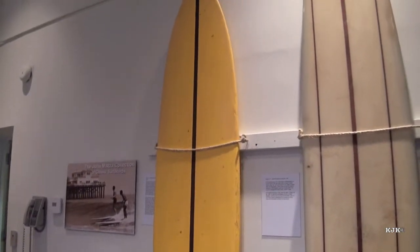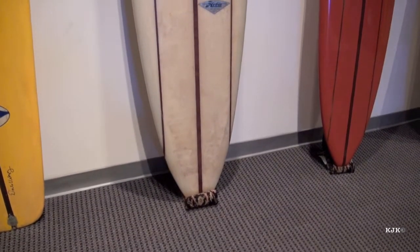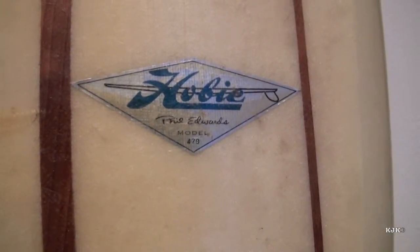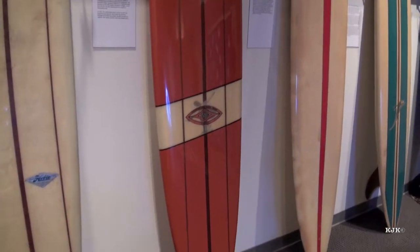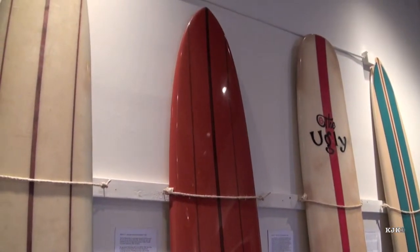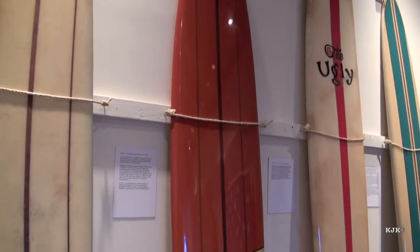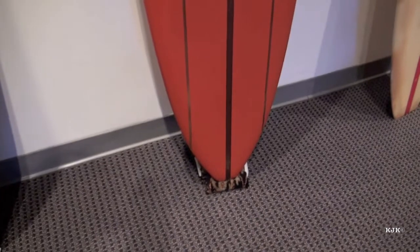The Gidget movie and Endless Summer popularized surfing around the world. Phil Edwards was given his own model board design by Hobie Alter — you could order a board exactly to Phil's dimensions and become the rider that Phil was. This is a legendary inter-island board from 1963, a George Downing board. We can see that the big wave shape has finally reached its peak, with a beautiful board and a skeg that is fairly refined and given some shape. The tail block is almost to a pin tail design.